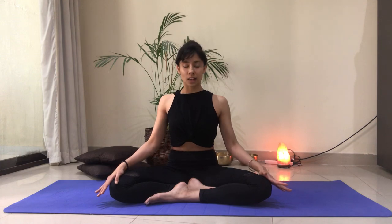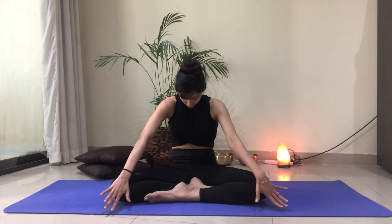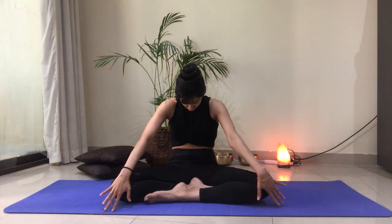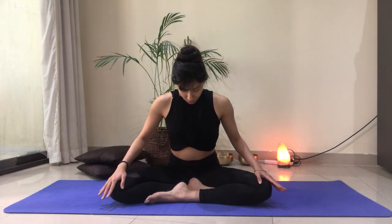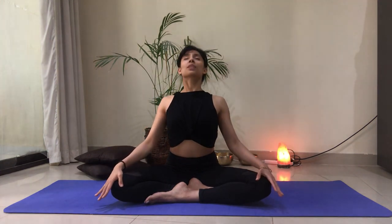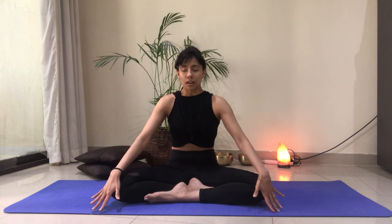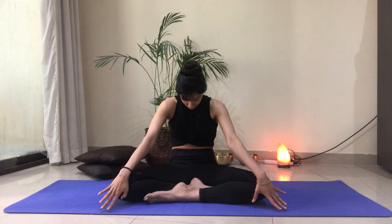As we exhale, tuck the chin in towards the chest, loop the shoulders in, and round through the upper back. We're going to use our own breath to guide our movement. Taking your breath in, allow that expansion to happen through the chest, and visualize that space opening up, creating more space for more love. And as you exhale, allow the heart to shine through the back, really looping your shoulders in, drawing the navel in.